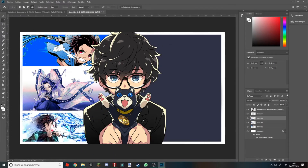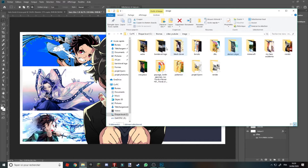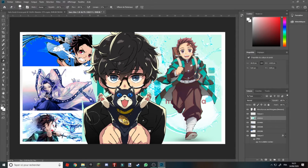Donc là vous avez votre première partie. Ici on va mettre une image plutôt portrait. Maintenant que l'image est là, vous allez juste fixer les calques et enlever tout ce qui ne vous intéresse pas. Tout ça, on peut l'enlever.